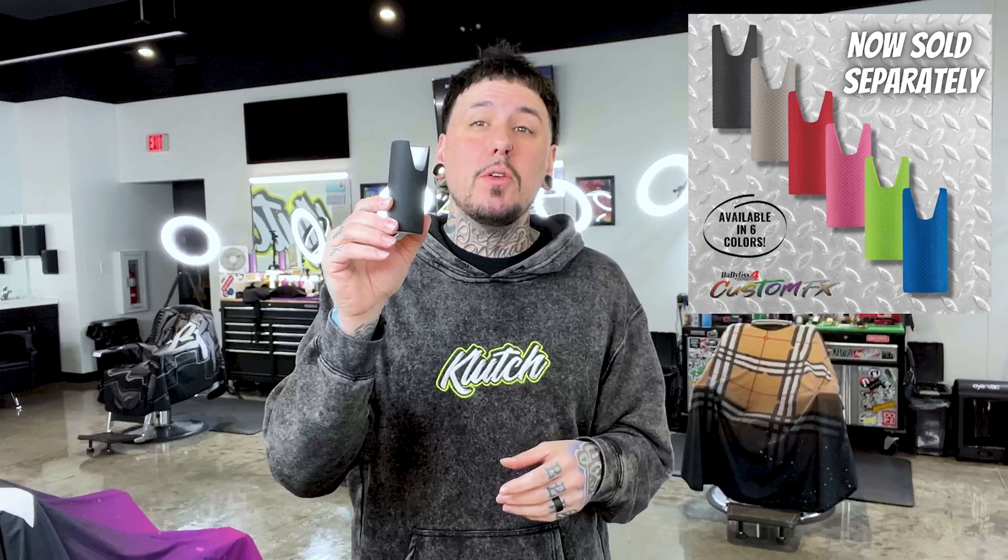I got asked a ton in that video if the grips were gonna be sold separately, and at the time I had no clue. But good news for you guys — they are sold separately now. In this video I'm gonna show you guys the app and also show you how to install this onto your FX clipper.